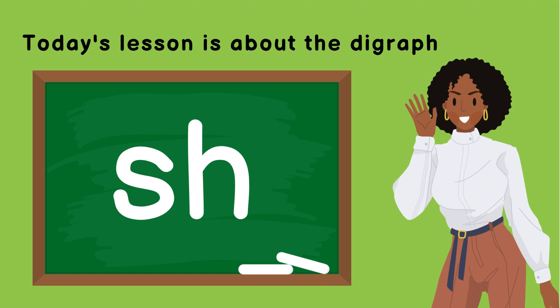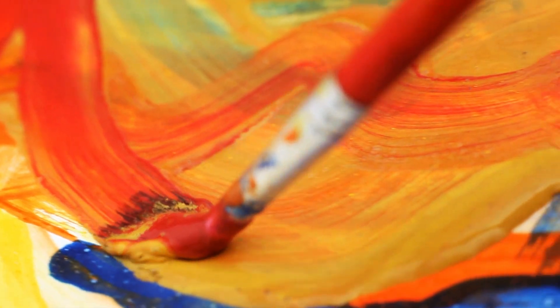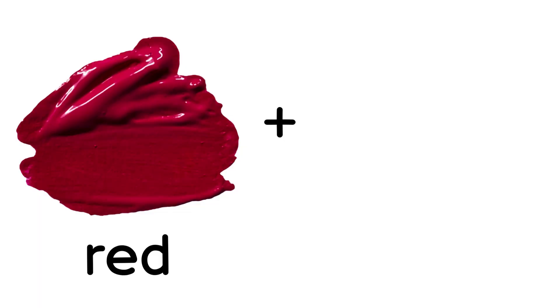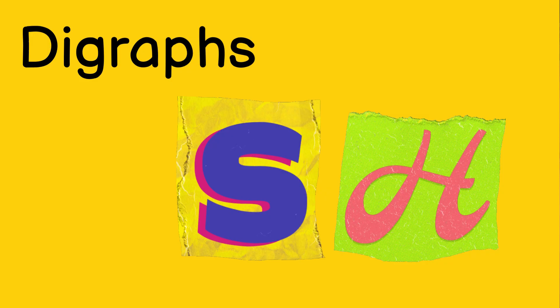Let's recap on what consonant digraphs are. Consonant digraphs are a combination of two consonants that make one sound. Think of mixing two primary colors, red and blue. Once done mixing, you get purple. You can't tell anymore that this new color has red nor blue paint by just looking at it. It's the same thing with consonant digraphs — you can't tell the individual letter sounds by just hearing it.